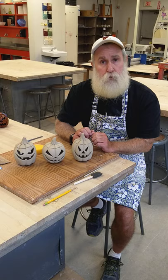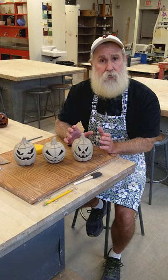When the clay dries and it's bone dry it will be like a piece of chalk — it will snap very easily. So you have to take care in how you handle it and make sure it's not getting bumped or knocked over in any way.